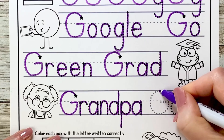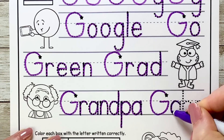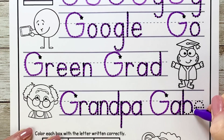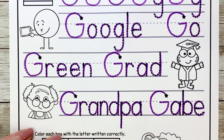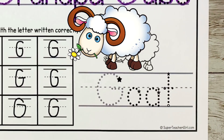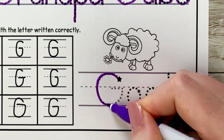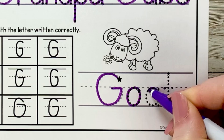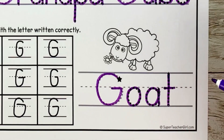Now for Gabe: G curves up, circles around, up to the fence line and over. A circles around, up and back down. B goes down, traces back up, over and around. And E goes over and curves up and around. Awesome job! Now on to our last word — it's goat. That's a pretty cute goat with a flower in his mouth. Let's write that capital G: start at the star and curve around, then up to the fence line and over. O circles around and closes. A goes around, up to the fence line and down. T drops down and then crosses at the fence line.